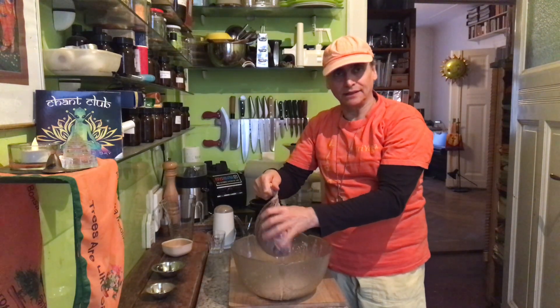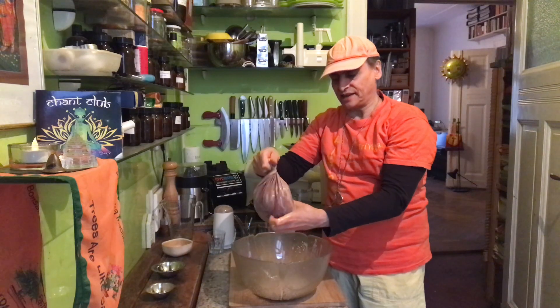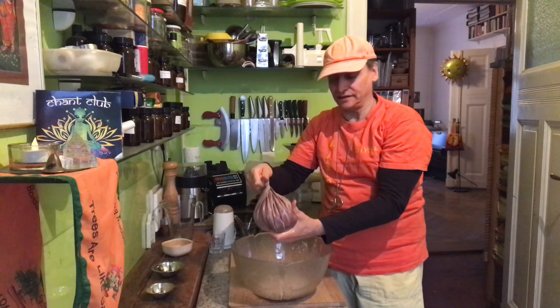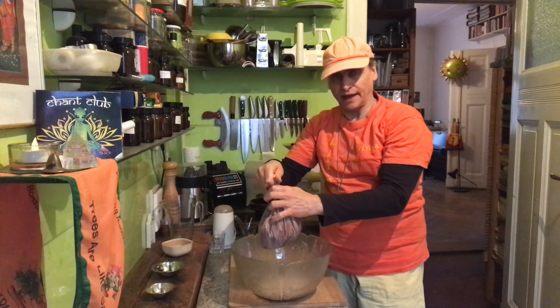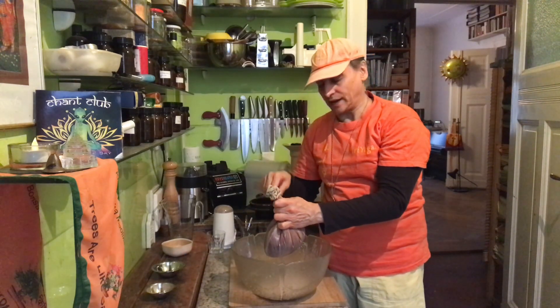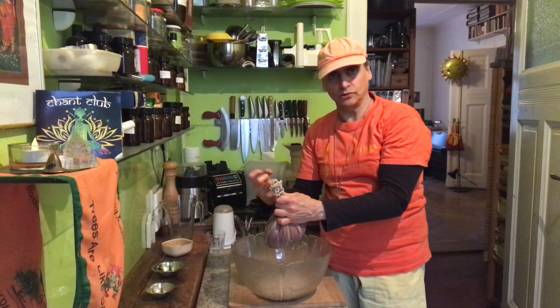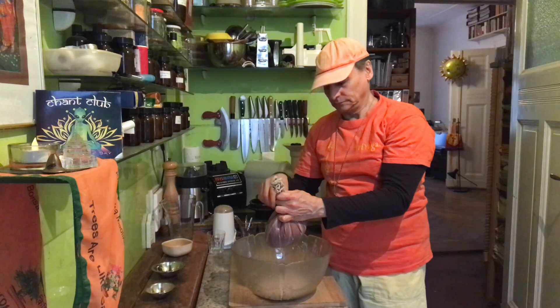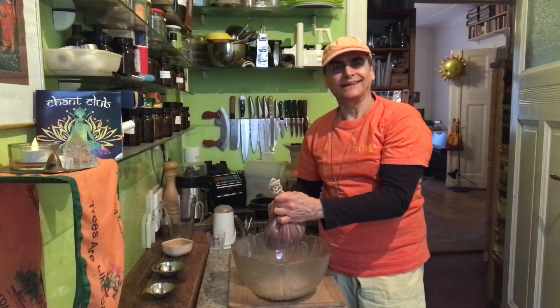Right now I'm milking my cashew nuts through the nut milk bag. It takes a little longer because I have the cacao in there — cacao sits in the pores of the nut milk bag and it's not so easy to get it out. I'll come back in a moment when it's done. You can see how I'm doing it — I'm milking it. I'll show you the cacao and taste it.